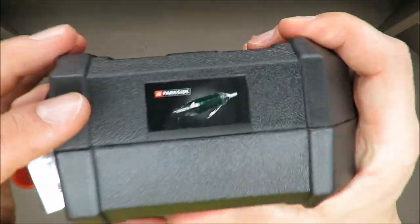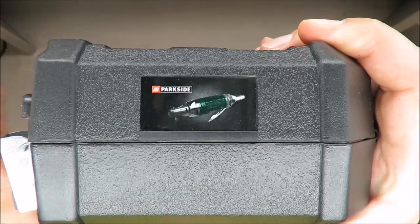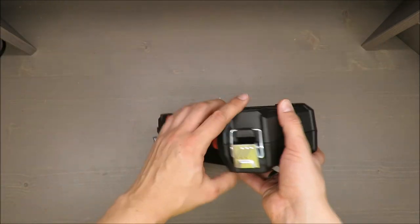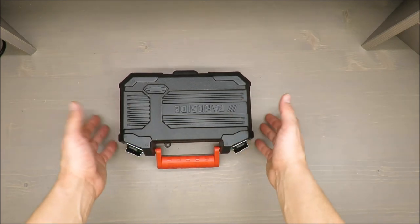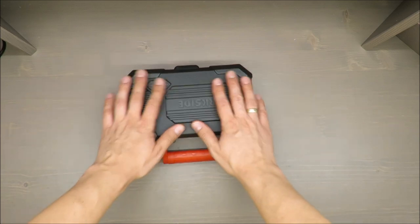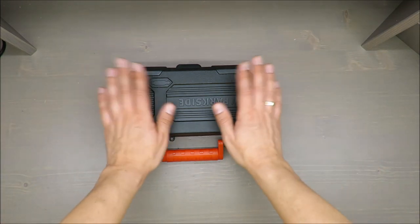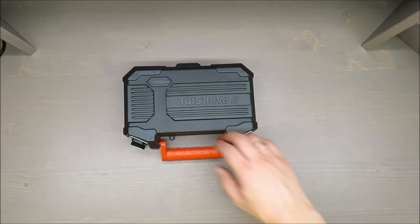A nice feature is this label — I think from the beginning of 2018 they started to put those labels on the side. If you have plenty of Parkside tools, it's handy to see what is exactly in those black boxes, as they are most of the time quite similar. So thank you for watching and see you next time, bye.